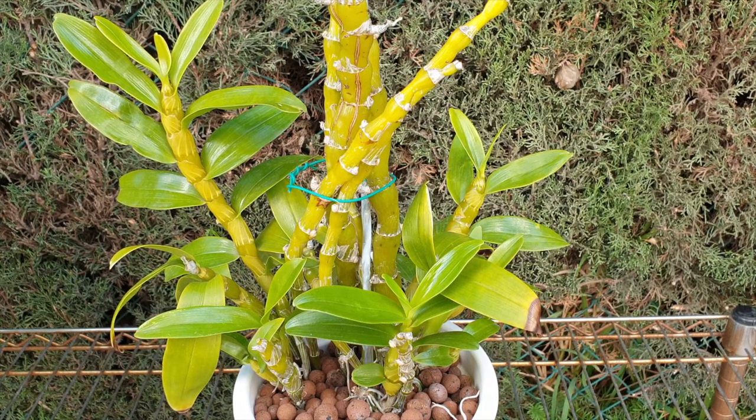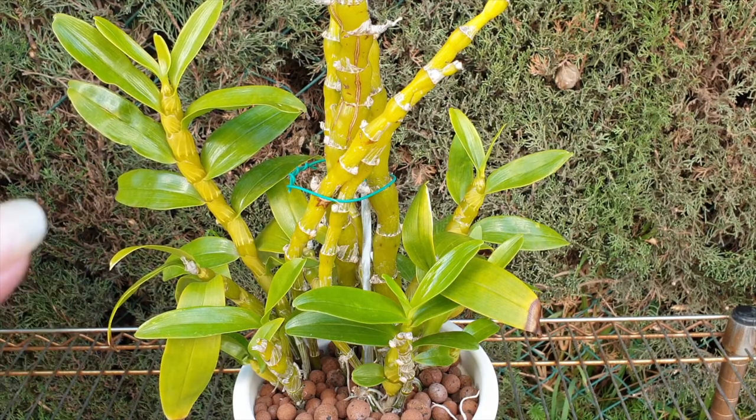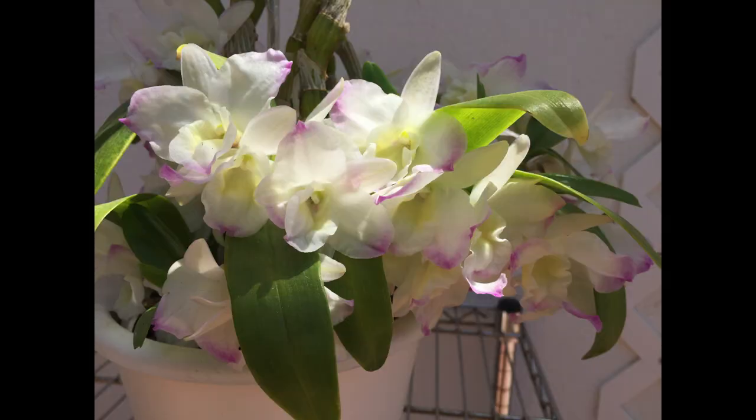My one and only Dendrobium nobile. I'll just go with no ID because these commercially grown Dendrobiums, unless there's a tag in there, the white blooming ones all look so very similar.